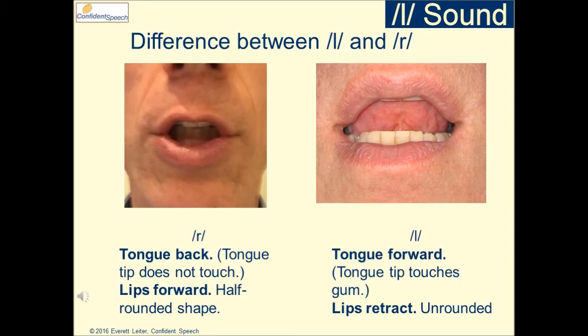Differences between R and L. For R, the tongue goes back. The tongue tip does not touch. The lips go forward — they are half rounded.